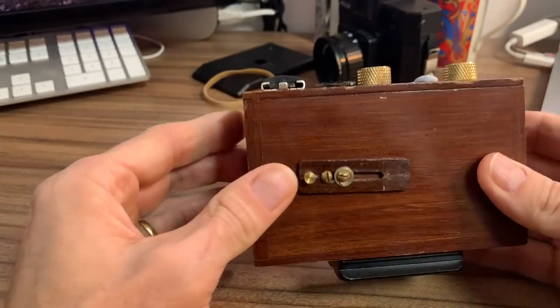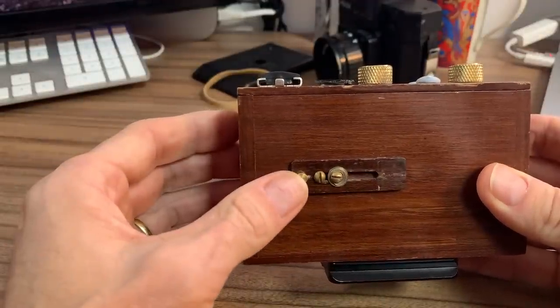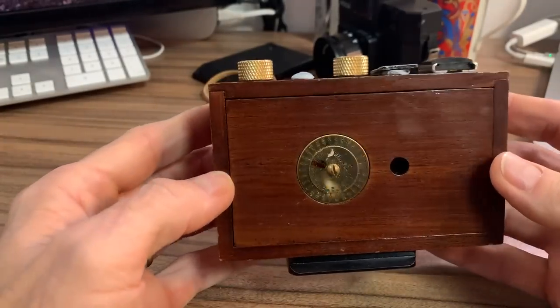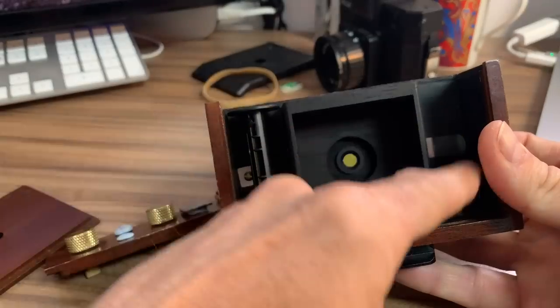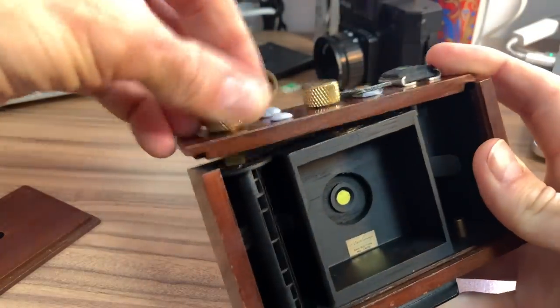The other camera is my Zero Image pinhole — nicer construction, made out of teak, a little box. Here's the shutter: open, closed — couldn't be much simpler. Shutter speeds aren't very accurate but they run into many seconds anyway, so not too much of a problem getting accurate exposure, especially with black and white film which gives plenty of latitude. Inside, there's a little pinhole where the light comes through; you put the film in and wind it on with a little knob on the side.